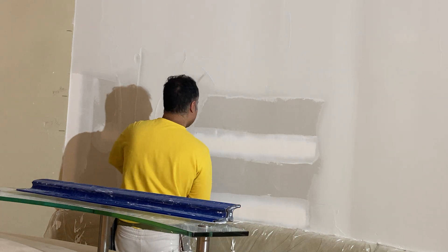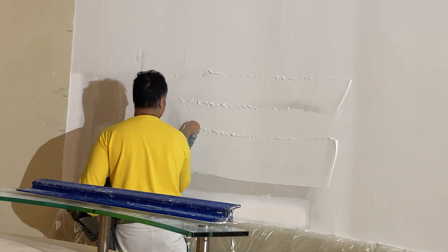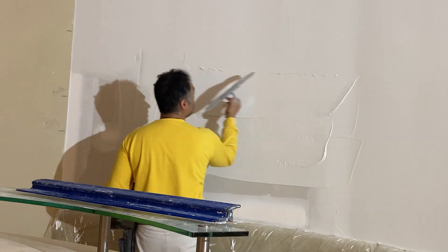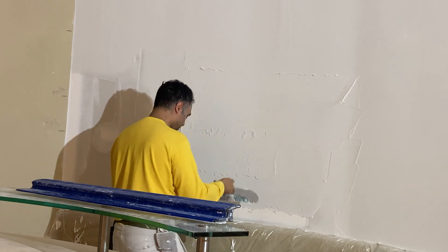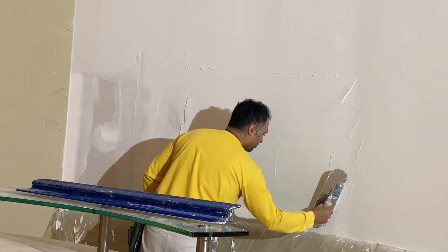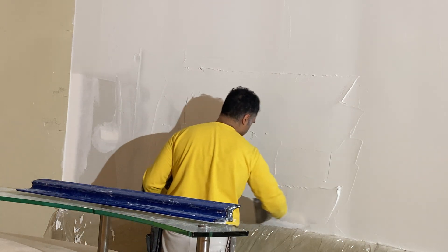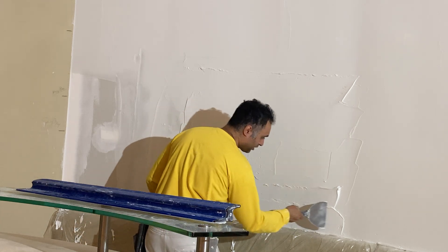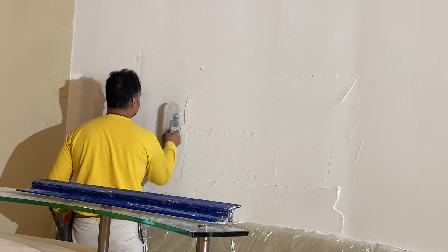Hopefully this video helps some people. In case you have a curved wall and you want to know how to tape it, or you're already a taper but don't have much experience with curved walls, maybe this video will help. I'm making a contribution because I couldn't find anything on these curved walls — I wanted to see if there's any other technique or advice other drywall finishers were giving out there, and I couldn't find anything.